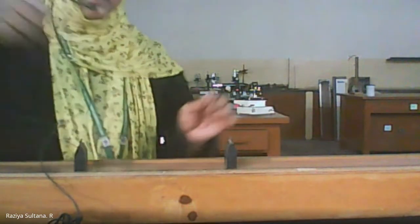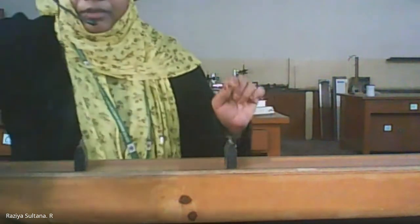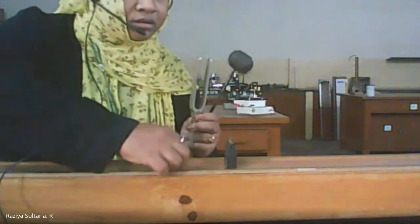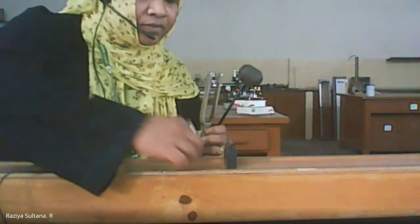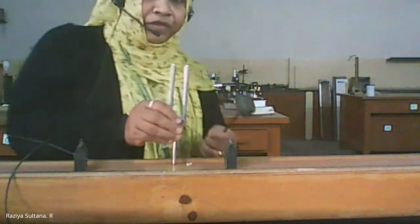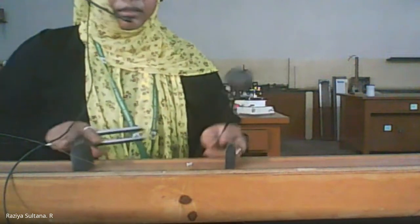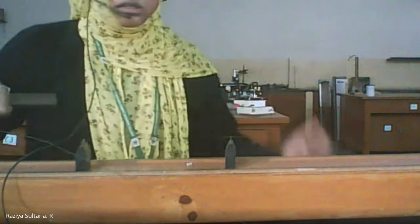I have placed the weight of 500 grams. I'll now take the tuning fork — this is the tuning fork provided. I'm going to hit this tuning fork with the help of a rubber and place it on the sonometer box. I'll place the paper rider first. You can hear the sound — hit it carefully such that the paper rider should fall freely like this. You can adjust the knife edges to make the paper rider fall.